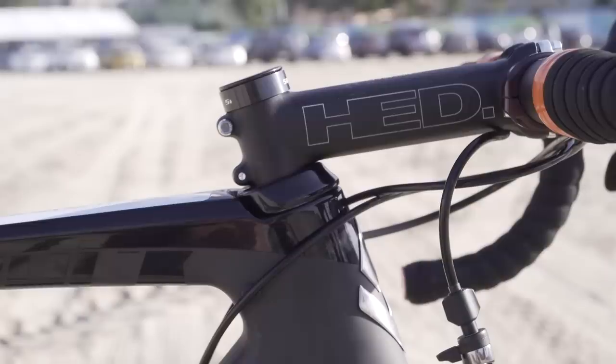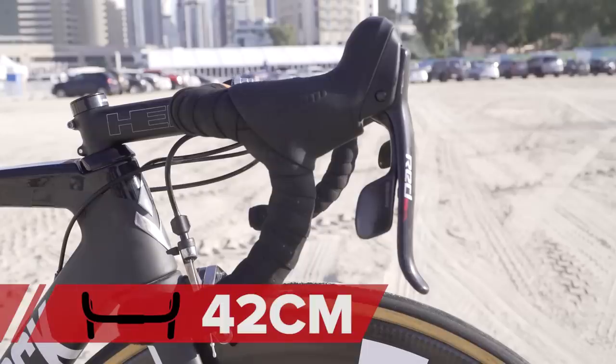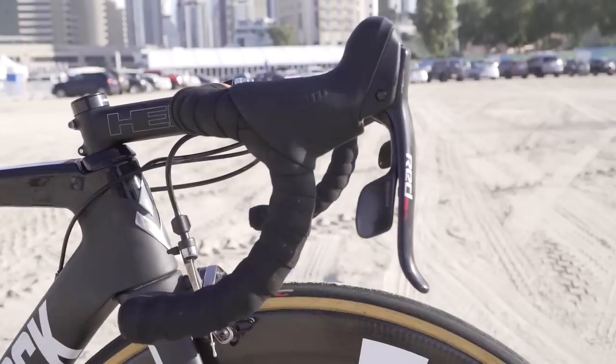The stem and bars — that's Head Grand Tour as well, to complement the seat post. The stem comes in at 140mm, and those bars come in at 42cm wide. Both of them are in aluminium.